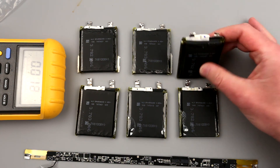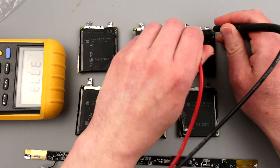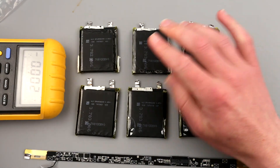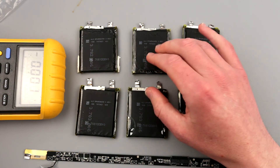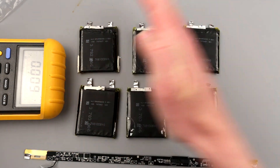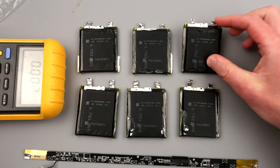It needed at least 3.0 to 3.1 volts in order to start charging as a lithium battery. I was able to sort of recover this battery, but as you can see it doesn't hold the charge — it's already dropped to 3.78V, whereas it was charged to 4.2V. Those four good ones I pulled out of the case at 4.3V and they're still keeping that charge, so those are really good.